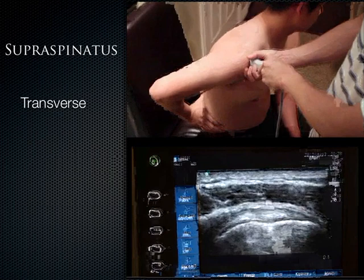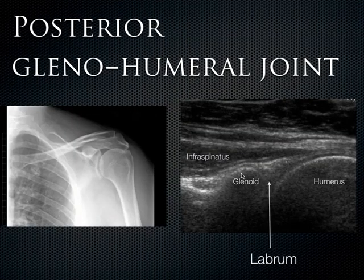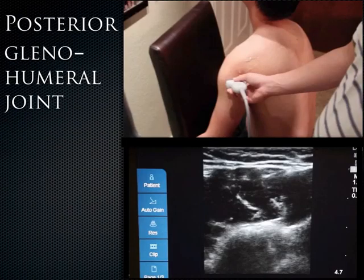Now we put the probe on the posterior shoulder. What we see is the glenoid of the scapula and how it interacts with the humerus — that's the glenohumeral joint. In between the two is the posterior labrum, a triangular-shaped structure. We can see the infraspinatus coming across just on top of the glenoid. Thinking about the anatomy: the first muscle you see at the top is the deltoid, and then going deeper you can start to see the bony landmarks.